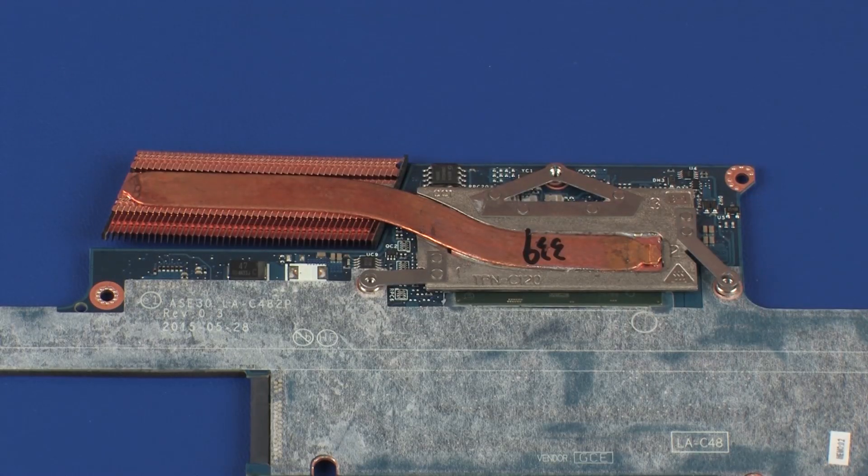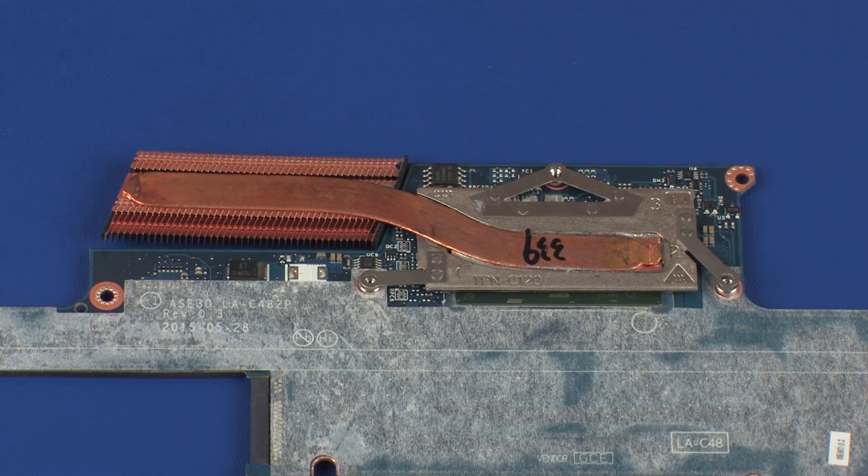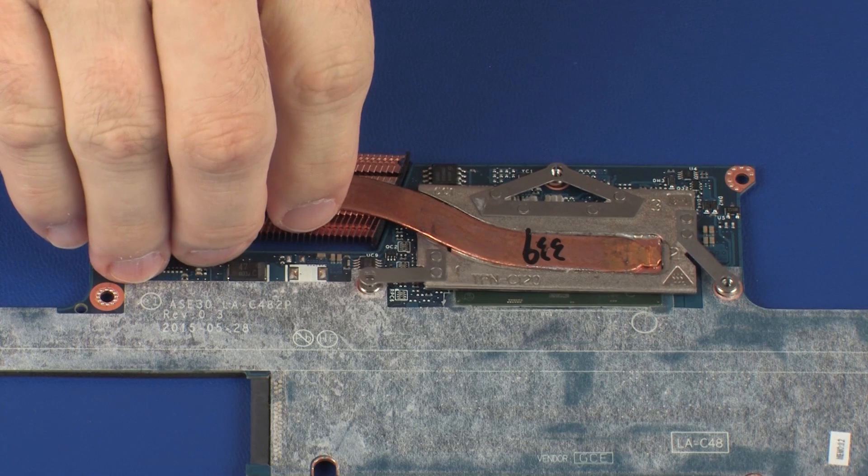Note: due to the adhesive quality of the thermal grease located between the heatsink and processor components, it may be necessary to move the heatsink from side to side to detach it from the system board. Remove the heatsink from the system board.